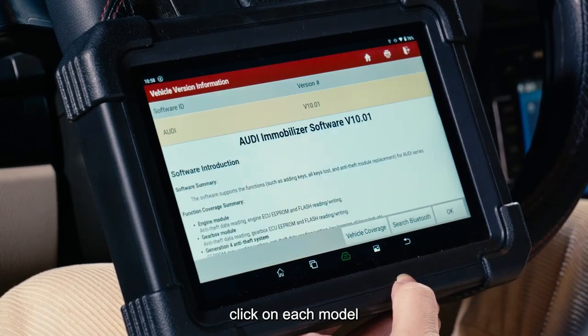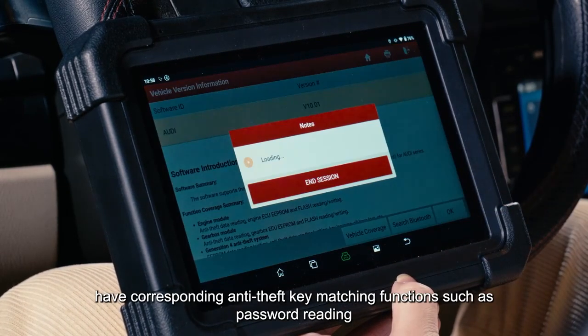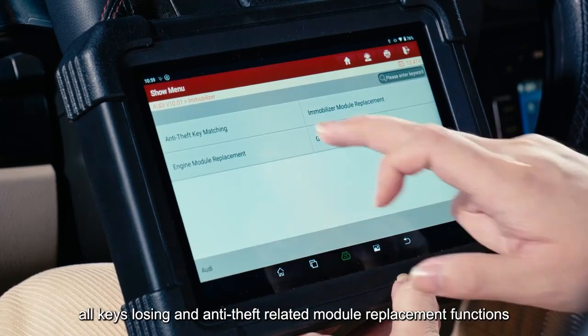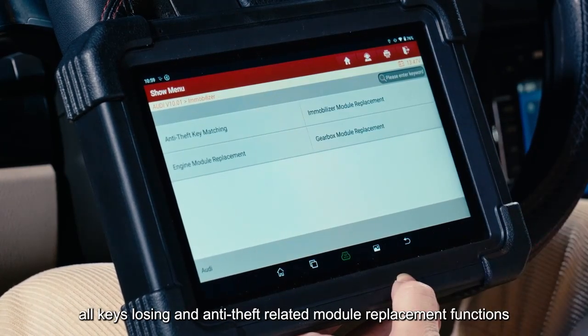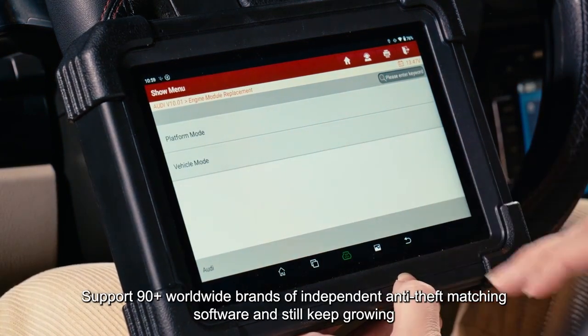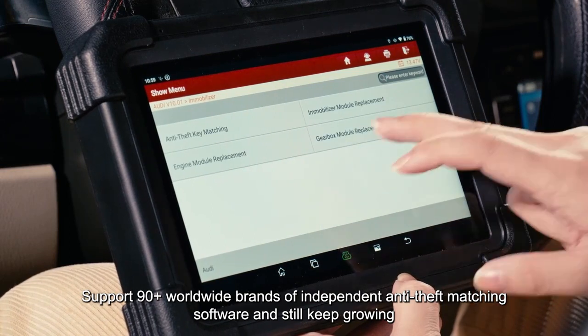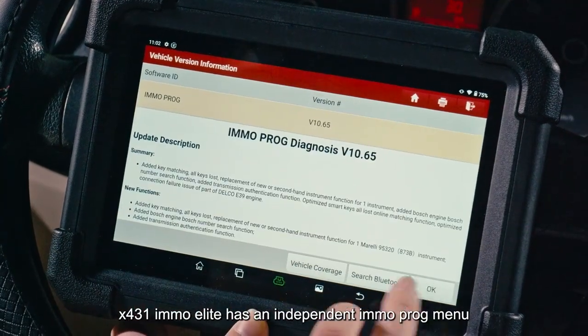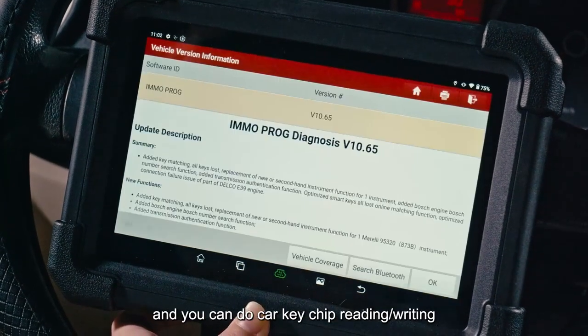You can see many car brands and click on each model to access corresponding anti-theft key matching functions such as password reading, key adding, all keys lost, and anti-theft related module replacement. It supports 90+ worldwide brands of independent anti-theft matching software, still growing. The X431 EMO Elite has an independent IMMO prog menu for car key operations.